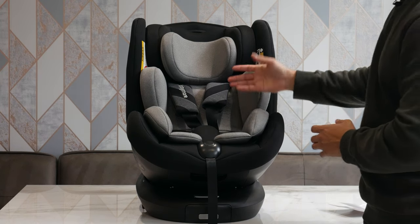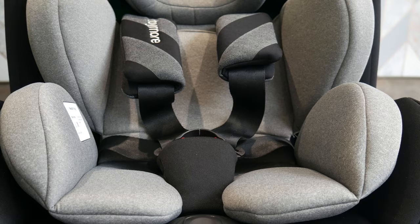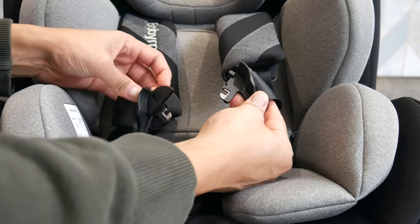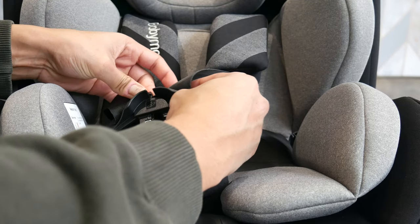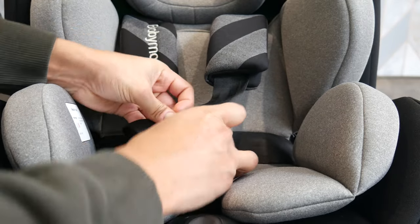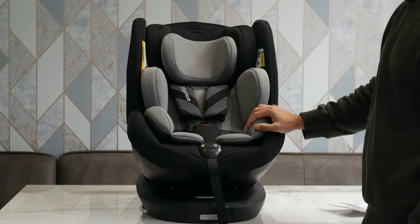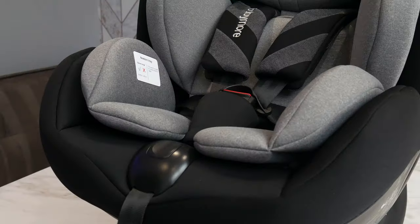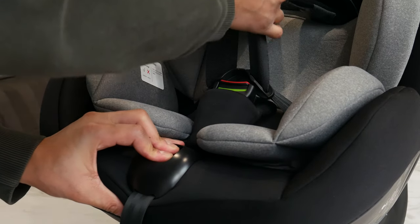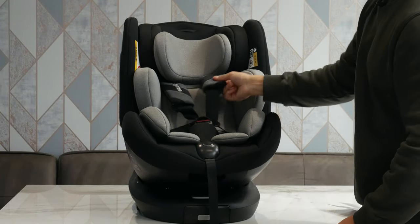Let's have a look at how the straps adjust. The straps have a double buckle — two separate latches that piece together like a jigsaw and plug straight in. To tighten, just pull on this little tab and it tightens up the straps. To loosen, press and hold this button, give a tug on the straps, and they'll come loose, giving you that play back in there.